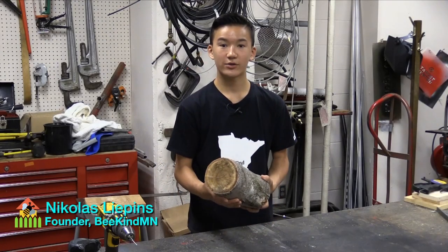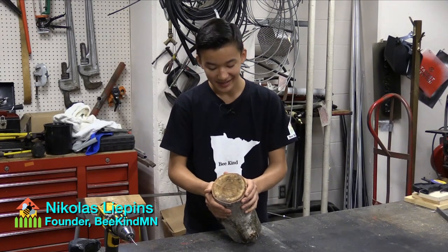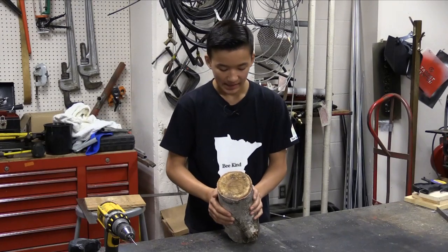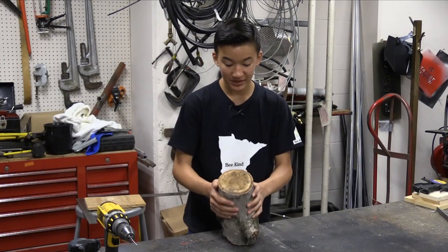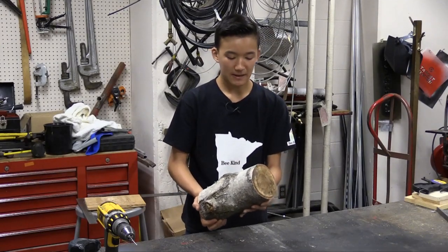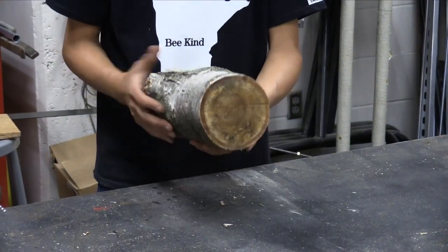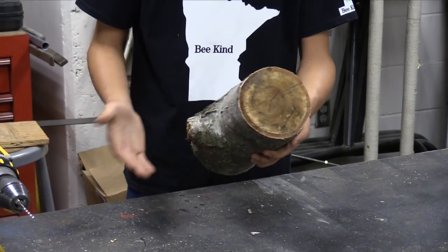I'm going to talk about how to build this particular bee house — what we call the basic bee house for solitary bees. This is made from a birch log. You need a log about this long, around six inches in diameter or larger, but it's best not to go too small. You can use any kind of log as long as it's not cedar and not treated, because both of those may harm the bees.